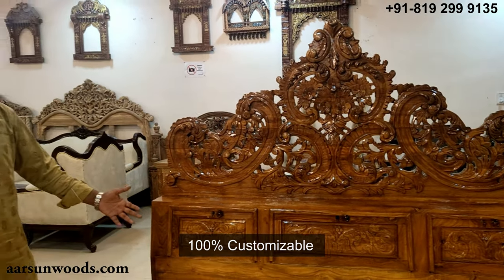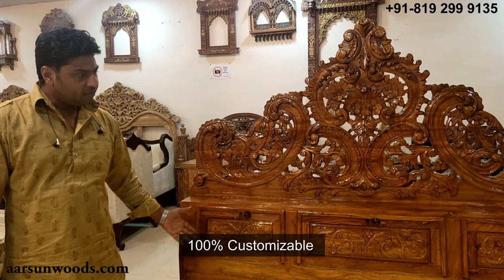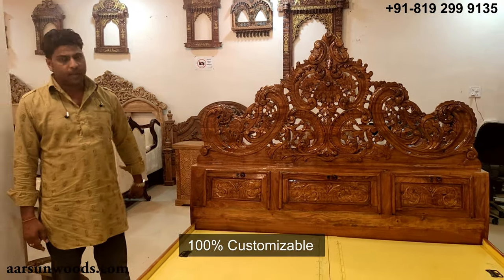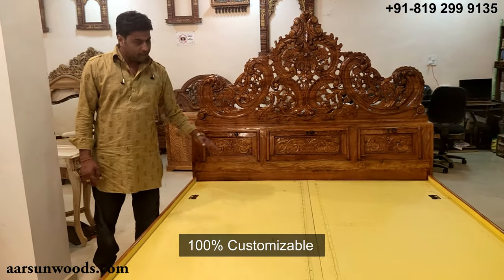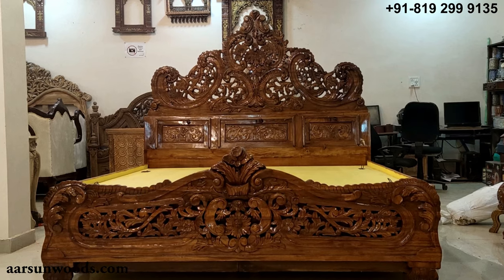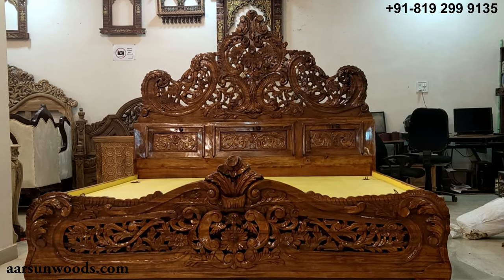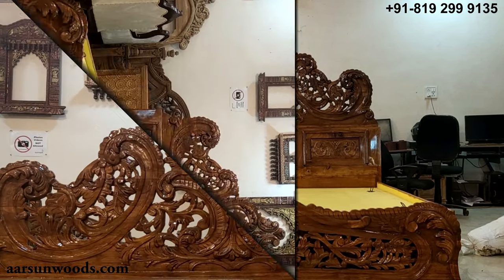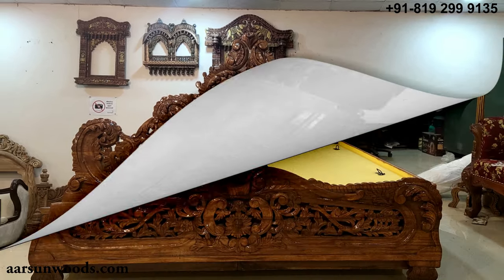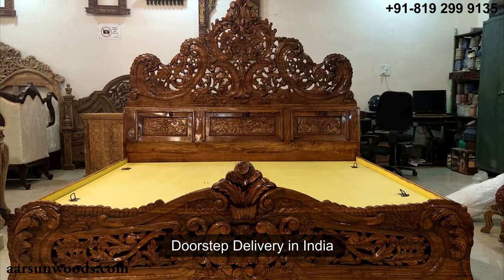The size can be altered to queen size, or if you want a bigger super king size, that can also be done. Storage in the middle area — required or not — everything is as per your requirement. We'd love to hear from you; let us know your requirement and we will deliver to your doorstep anywhere within India.